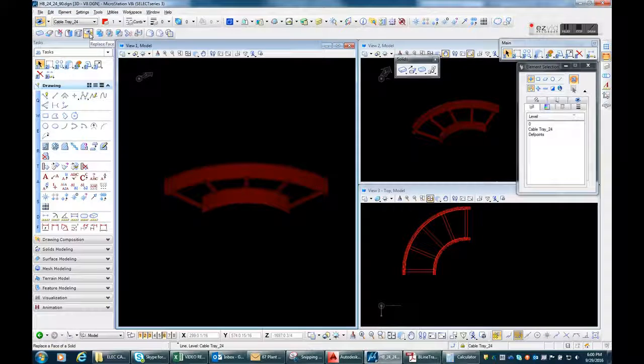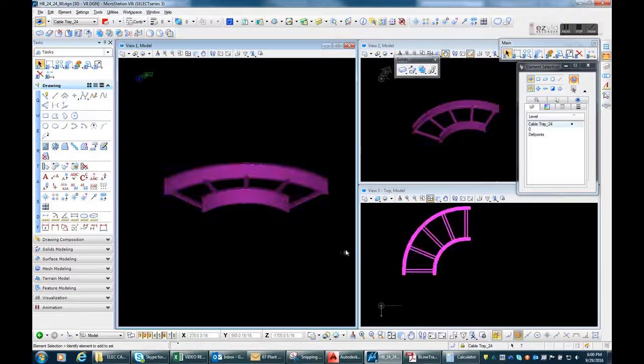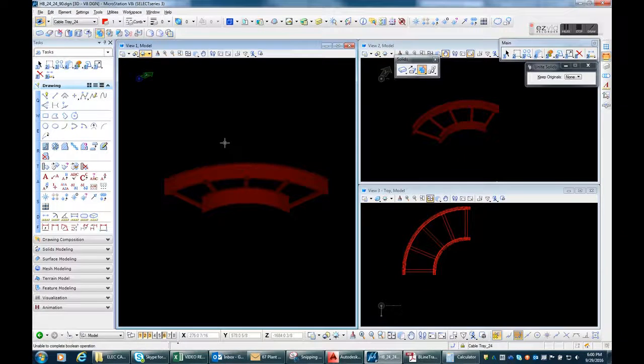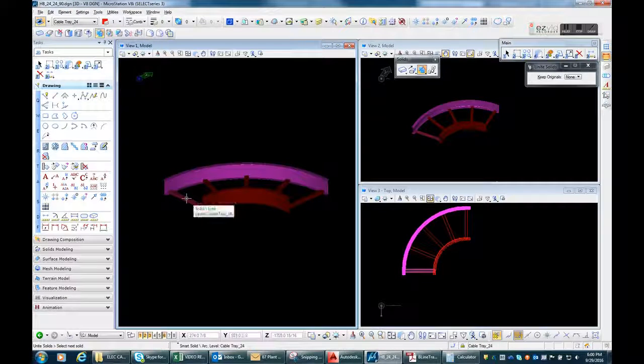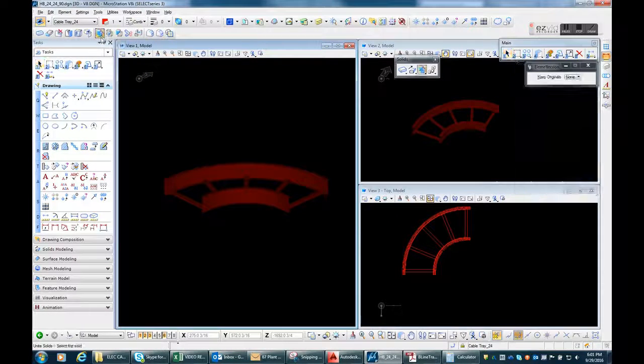It's unite solids — you can actually do Control+G to create a group instead of uniting. Let's see if we can do it in one click. No, we can't. I figured it out at the end — just use Control+G to group it. Now it's combined.